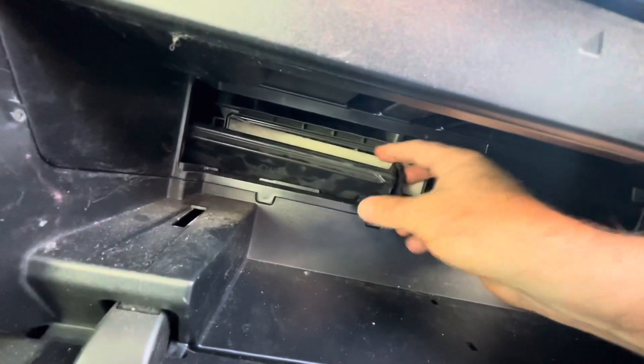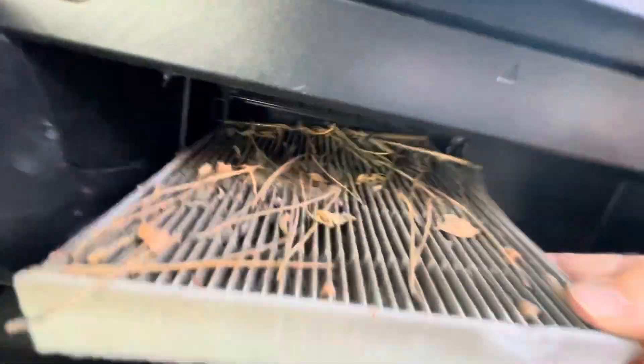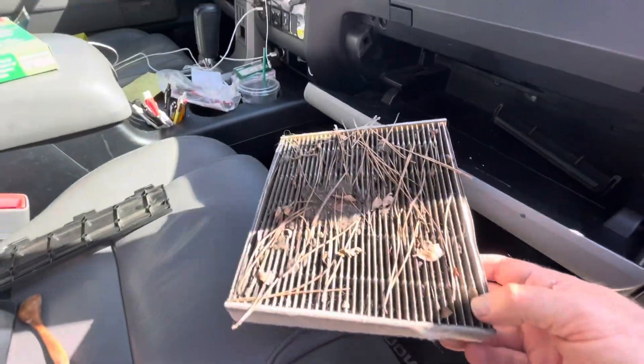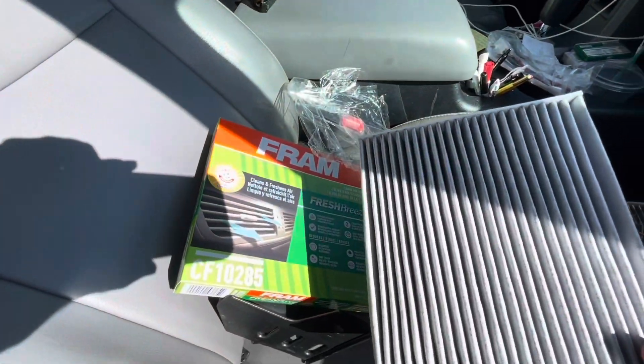You just push those tabs in and it releases them, and you can pull off that little black piece. And then there's the filter — just grab it, pull it out. Holy cow, that is way too much stuff on this filter. That is ridiculous, to be honest with you.